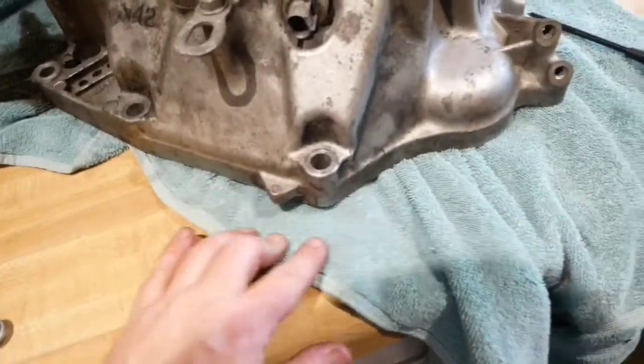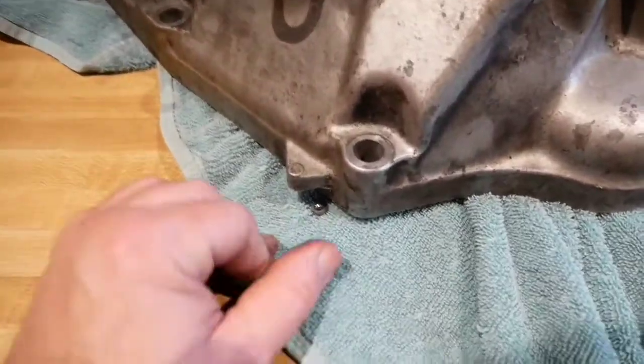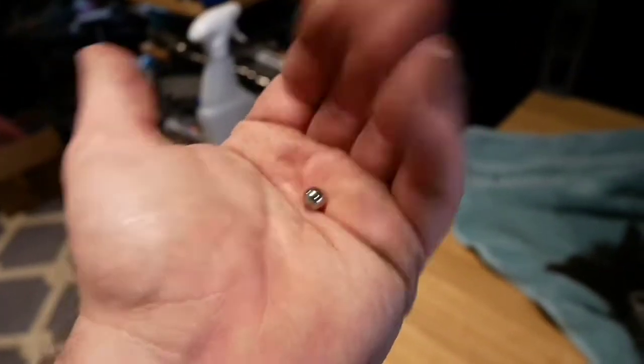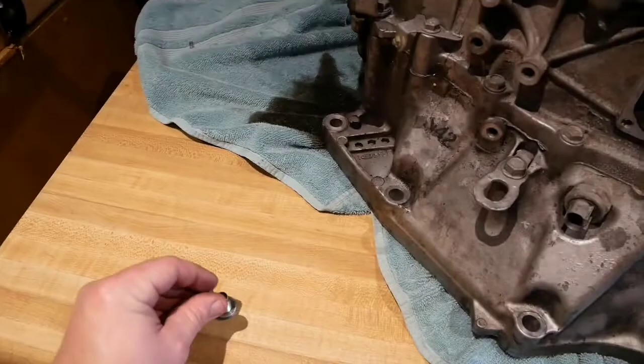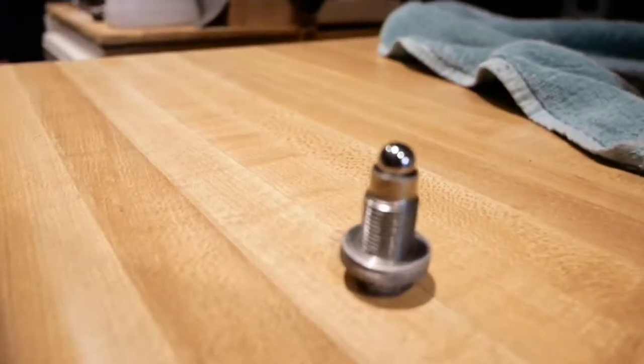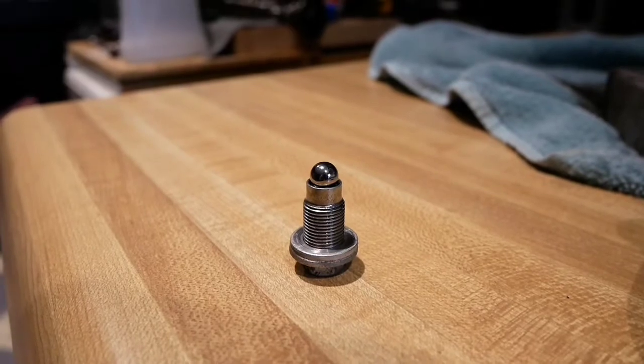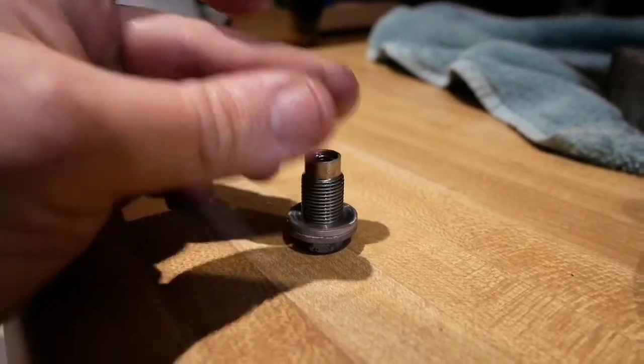I did exactly what I told you not to do. But let's see right there - ba-bam. Springs and balls shift the gears.